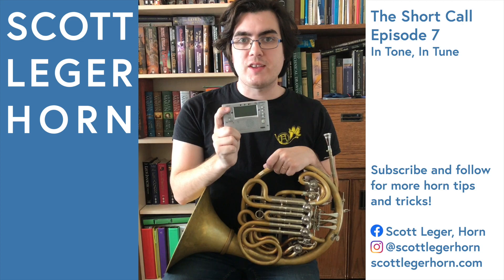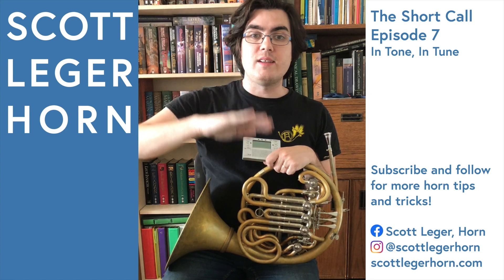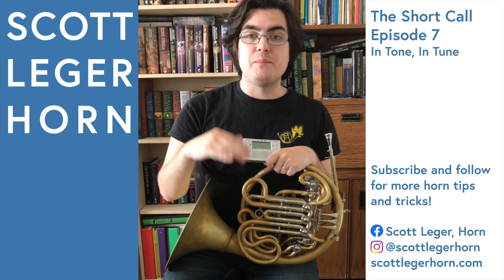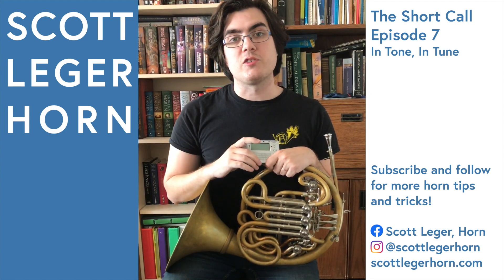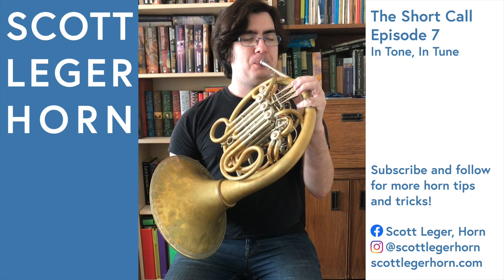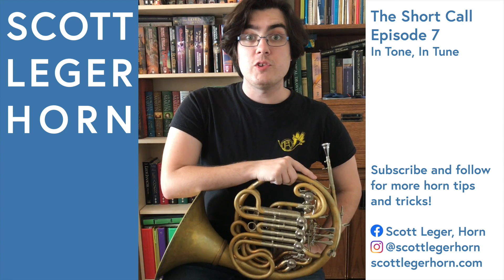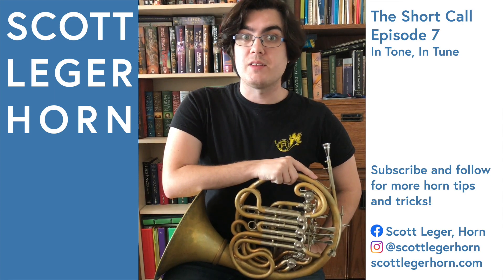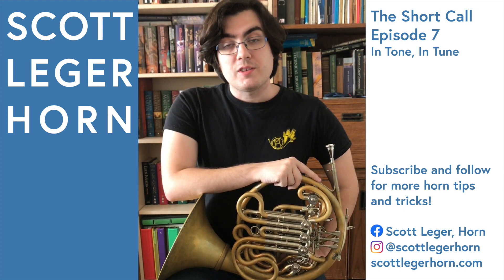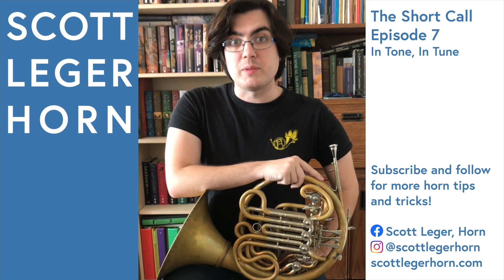With your tuner on your stand and your eyes closed, start by bending the pitch you want to play up above the center, then down below the center of the pitch, and then back up until your ear hears the most resonant and beautiful sound. Once you've found your best sound, open your eyes and look at the tuner. Now you can adjust your slides accordingly, knowing that as long as you're playing in the center of the pitch, your instrument will stay in tune.